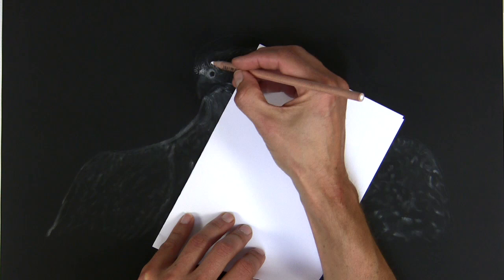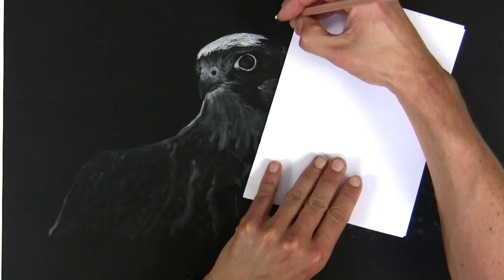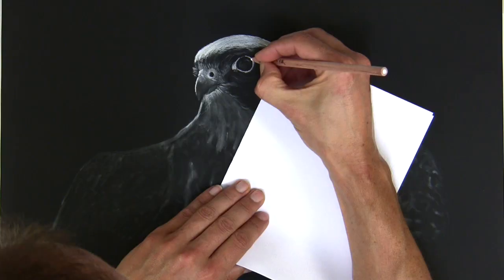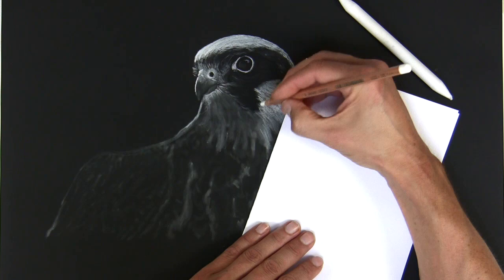Here I'm using quite a soft charcoal pencil, it's a General's one. I use the General's if I want the charcoal to stay in place — it doesn't blend as much as a Derwent charcoal or Pitt pastel pencil. So if I want those marks to stay I generally use the General's type pencil, softening it again with the stump every now and again.